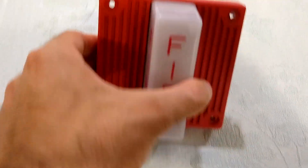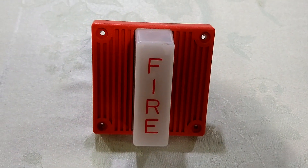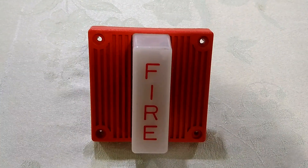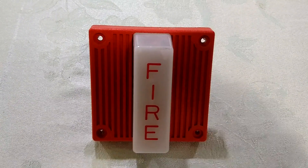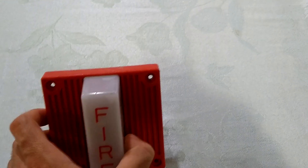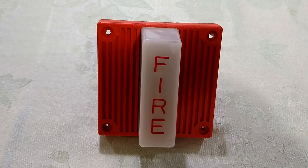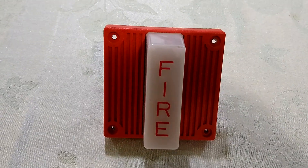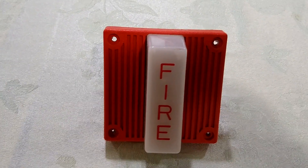Let's get started with the older stuff. This is my Wheelock EHS-EL1, which is essentially the electronic version of the 7002T. Like the 7002T, it's a 2-wire surface mount horn strobe. It also came in a 4-wire version called the EHS-EL1-WS24, and a flush mount version called the EHS-DL1.